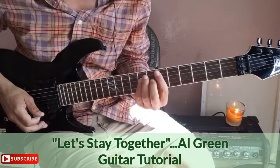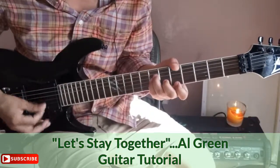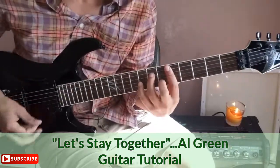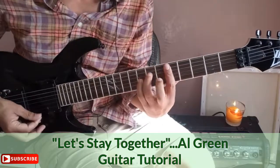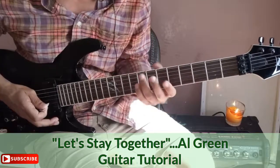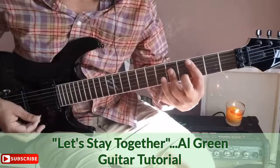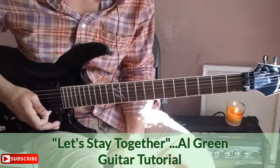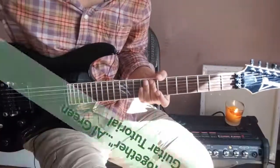The song just repeats from there. You now have all the chords at your disposal. Practice the 'whether times are good or bad, happy or sad' sequence — it's very good chord changes to practice going between. That's 'Let's Stay Together.' Listen to the song, go back over the video, pause it as needed. Mind4Life — peace out.